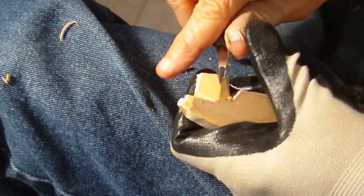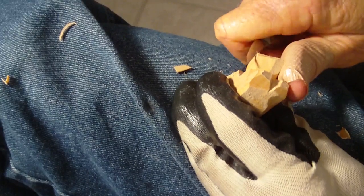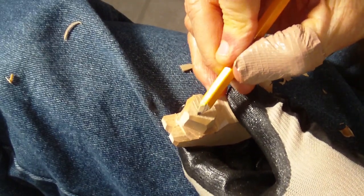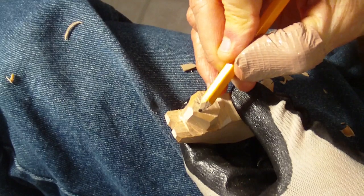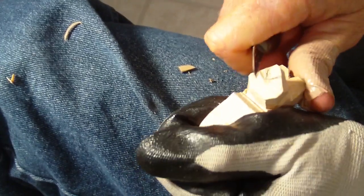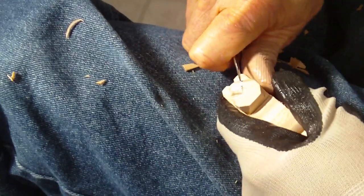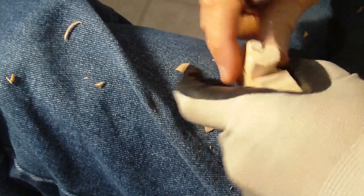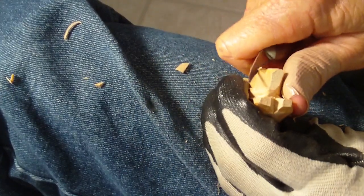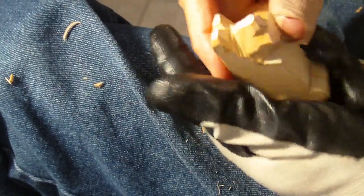Now we're going to just kind of pull this up like this. What we want to do is make like a little triangle right here where the nose is going to be. You cut in and then come from the outside and remove that wood. That's where our nose is going to be — just like that.